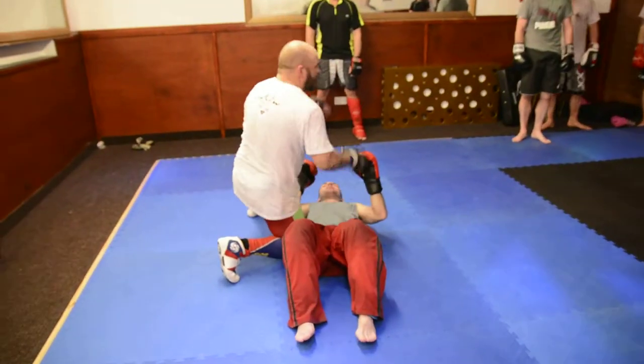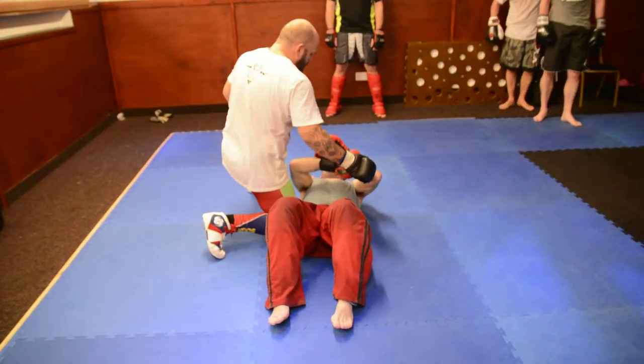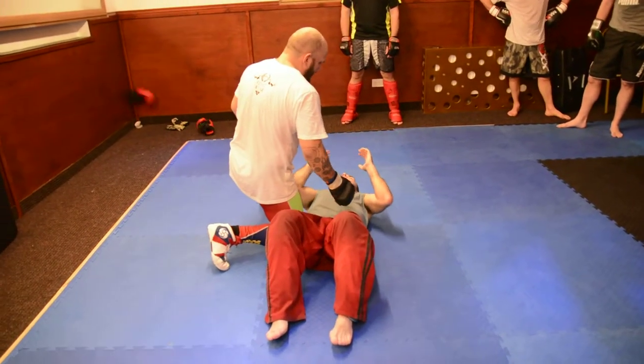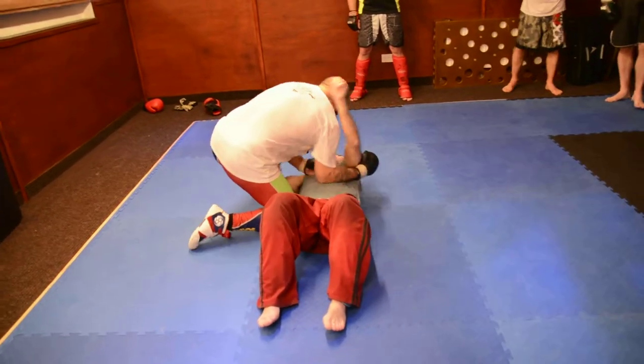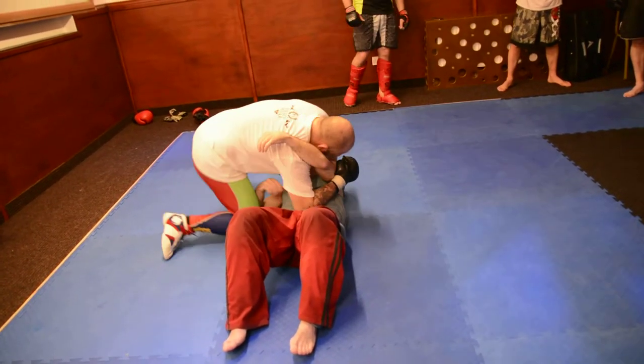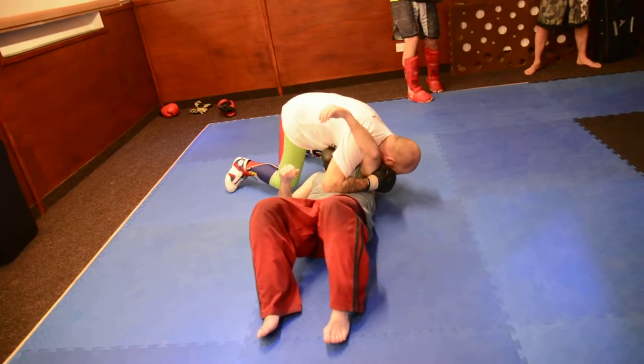Same position here. If you want to take your gloves off just for this, you can do. So from there, all I'm going to do is put my arm over the top of his head and come round and twist on his chin.